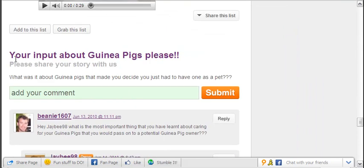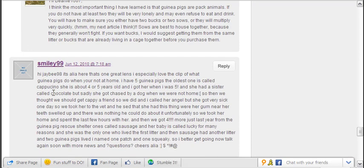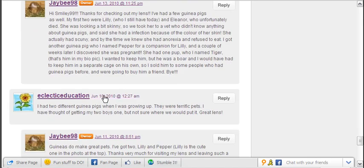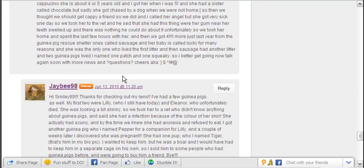There's a comments section here and she's put a question on here: what was it about guinea pigs that made you decide you just had to have one as a pet? You'll see here that myself and a number of other people have put some comments on here. Now they're good quality comments, and there's a very good reason for that — it's because of the way she set her Squidoo lens up so that it actually has to be someone that's got a Squidoo account to comment. So straight away it's not just anyone on the internet putting a rubbish comment up just to try and make a cheap backlink. You actually get people that are interested in what's on her site, and it shows up in the quality of the comments.